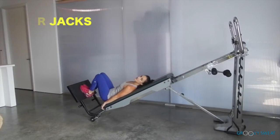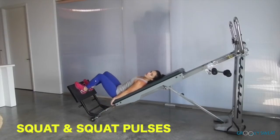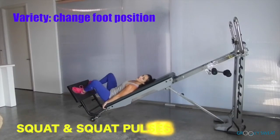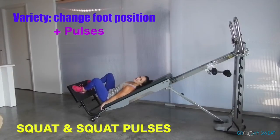You can position your feet for squats and squat pulses. Use a full, deep range of motion through your legs, and add variety by changing the position of your feet. As your final range of motion, hold it down and pulse at your lowest range — you can add variety through your foot position to change the angle of the muscle work.